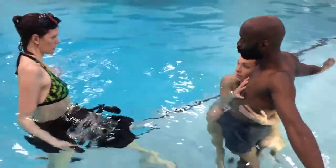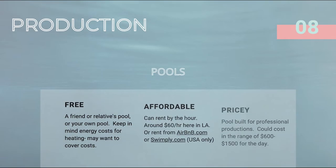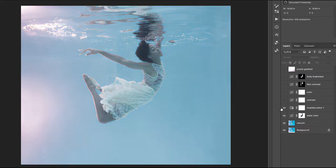Then I'll teach you how to choose your subjects and establish a shooting process. This is where I share my most valuable secrets that have taken me years to figure out and perfect. From there, you'll learn how to properly create a budget for your underwater portrait shoot. And lastly, I'll show you how to curate your hero images and use some of my go-to retouching tips to really bring your photos to life.